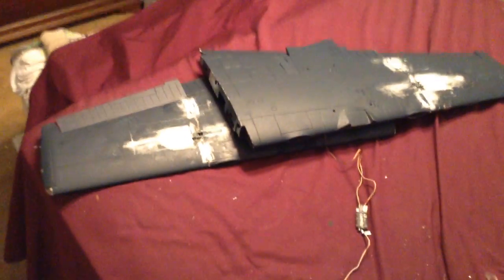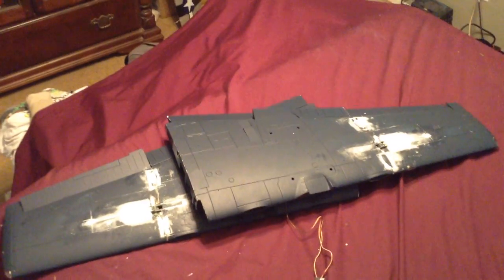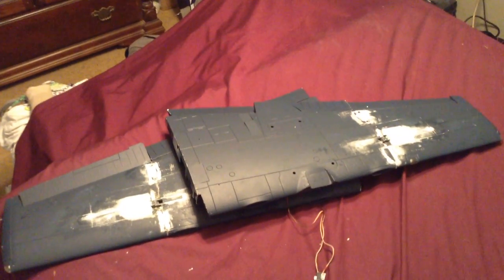I also shortened the jack screws by about three-quarters of an inch because I didn't need them for the full length of this wing. Now I've got them running real smooth — they actually don't stutter or hang up like they were earlier. I'll give you a little test here.